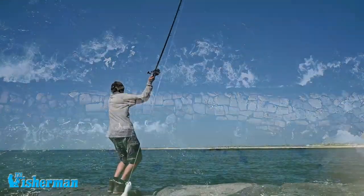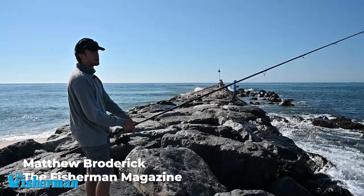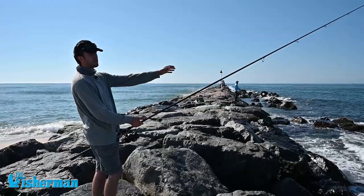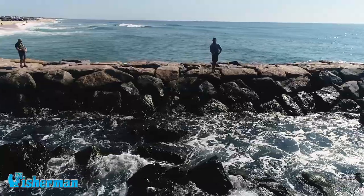The way I'll fish an inlet is outcast up tide, let the bucktail sink to the bottom, and let the current sweep the bucktail through the zone. Hopefully the bucktail goes in front of a rock or a drop-off where a game fish like a striped bass or bluefish is sitting behind.